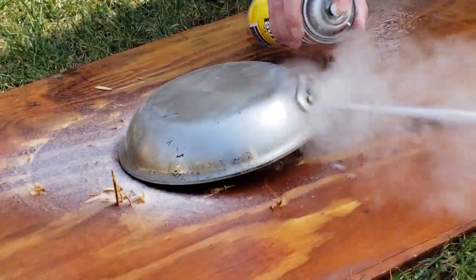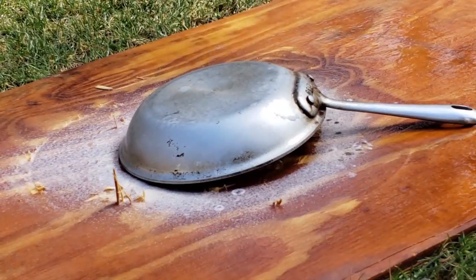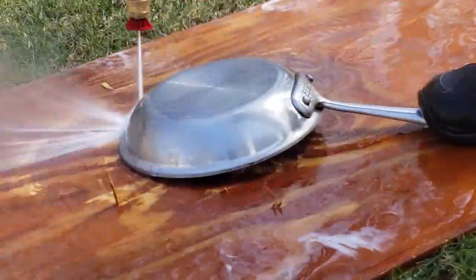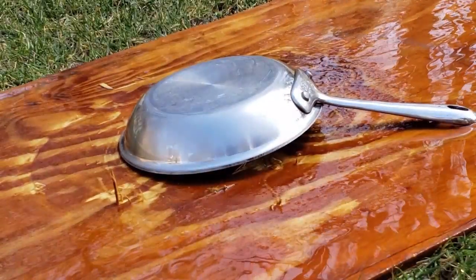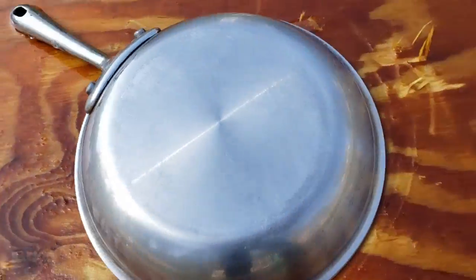We sprayed it and you could already see some of it starting to come off. I figured we'd use the pressure washer instead of just water, and using the pressure washer it came right off. I was amazed at how this frying pan looks — it's absolutely amazing. It works.